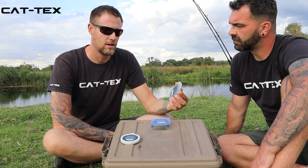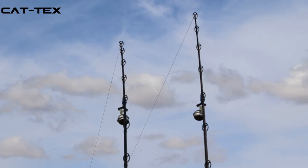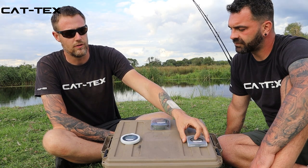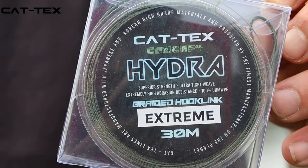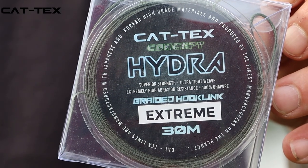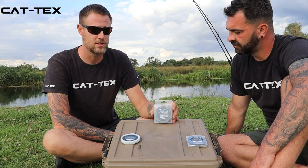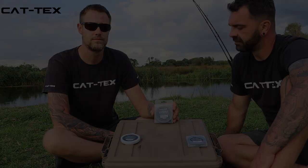In the UK, I think the Hydra Heavy will land any fish with ease. Now if you want to start going for more extreme fishing in Europe, fishing on the rivers where you really need something that's ultra abrasion resistant, the Extreme is definitely for you.